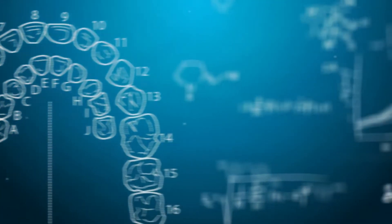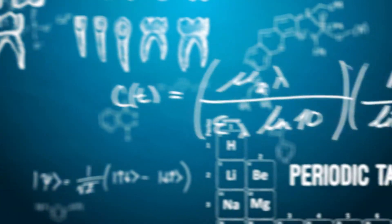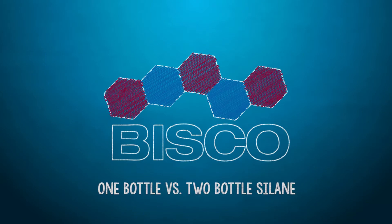Let's talk about one-bottle versus two-bottle Silane. When choosing the Silane to purchase, you may find yourself asking if you should get a one or two-bottle system. In a one-bottle system, the Silane is pre-hydrolyzed and no mixing is required. This provides convenience and will help the procedure go faster. This is the best option for a dentist that places a lot of glass ceramic restorations.